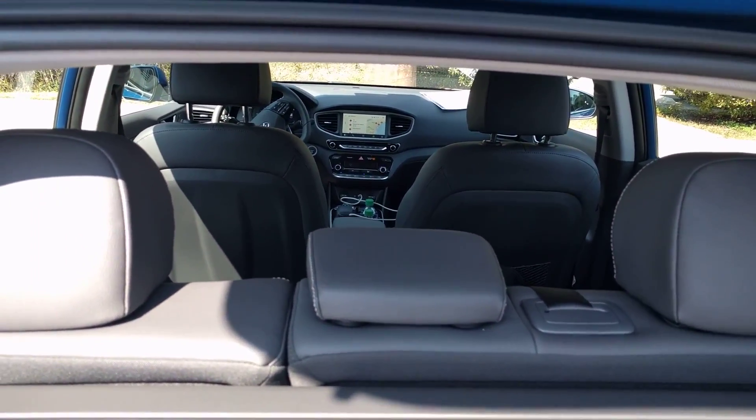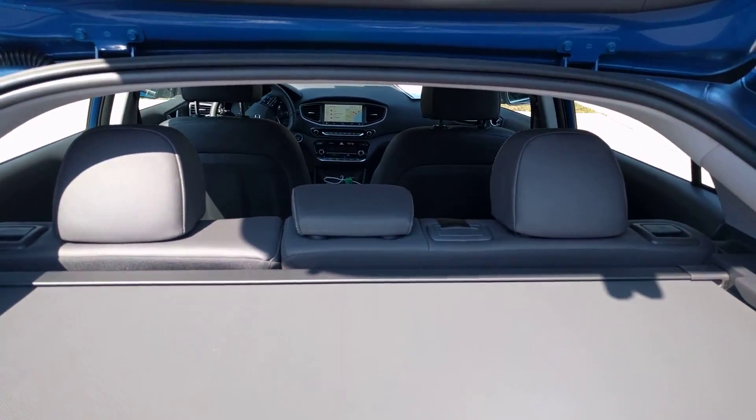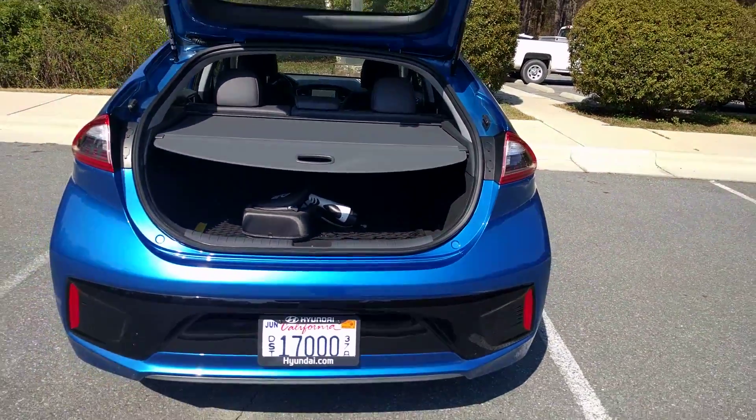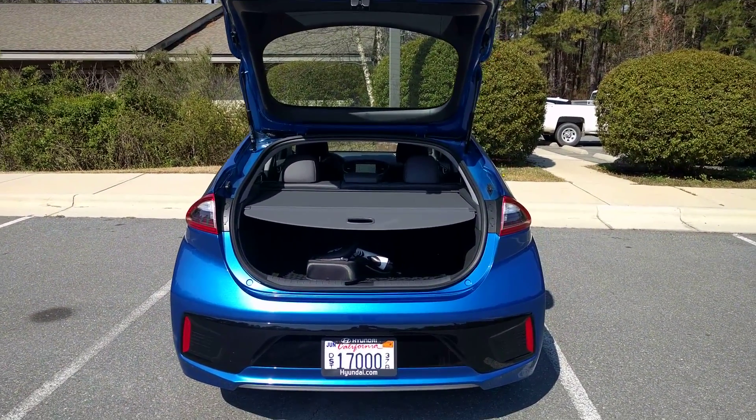This is a couple inches wider than a Prius, but the overall length is shorter by an inch or so. Overall, you've got a pretty big storage area in the back for an EV, which is nice.